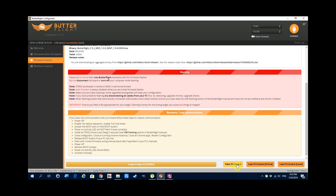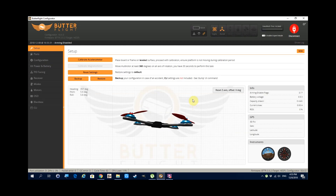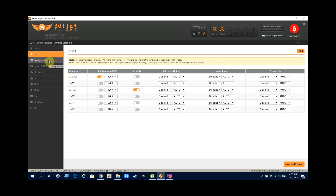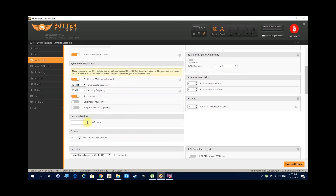Once that's done, we can go back in and put in our settings by clicking Connect again. I just want to check that the virtual quad is moving normally to be sure. From the Ports tab, check that UART2 is set to Serial RX, because that's where the receiver is going to be hooked up. Going into the Configuration tab, since I want Sierra to be props-out, I tick 'motor direction is reversed,' put in the craft name, and set the arm angle to 180.